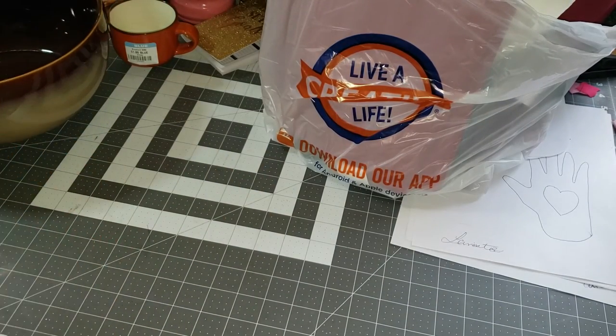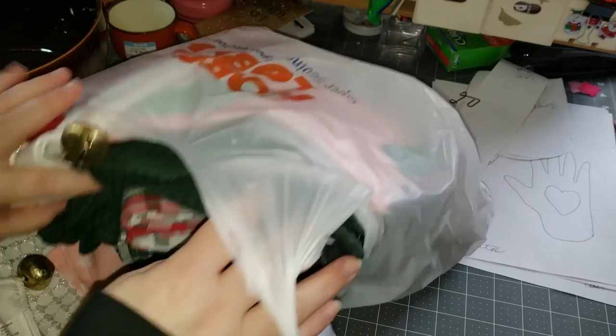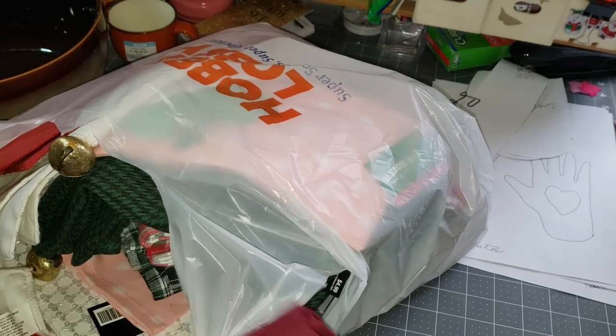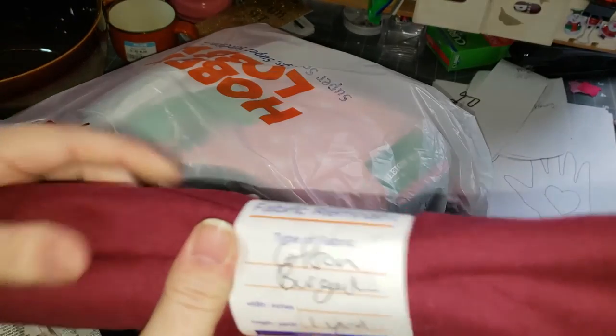And then my Hobby Lobby haul. I went for unconventional fabrics, and I am so happy I did. The Christmas stuff is 90% off at my store, and I picked this fabric remnant up. It's cotton and burgundy colored — it was $1.79.